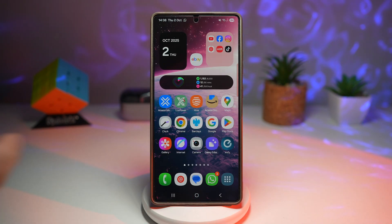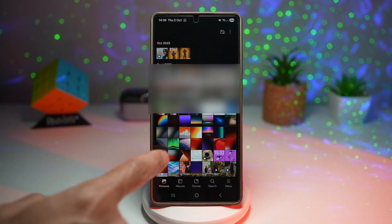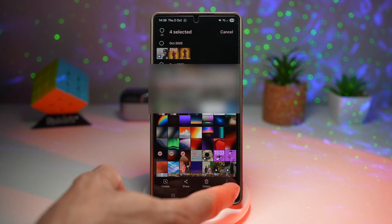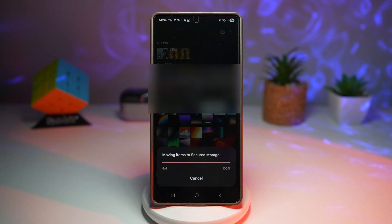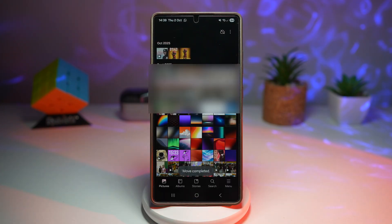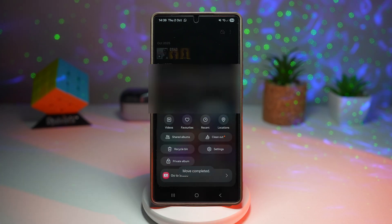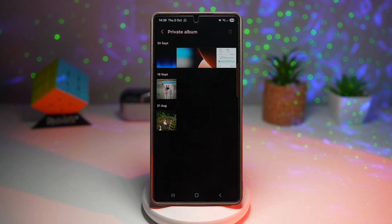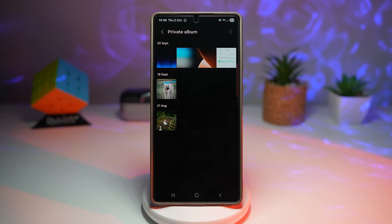Once that's done, restart your gallery app. Now find the pictures you want to make private, select a few, tap on more, and then tap on 'Move to private album.' Those pictures are now moved to private albums and no longer appear in the main gallery. To access them, tap on menu, tap on private album, and authenticate with a fingerprint or pin. You'll then see your photos and videos in the private album.